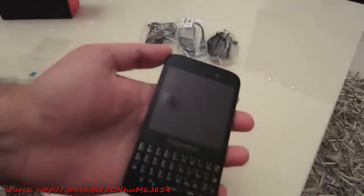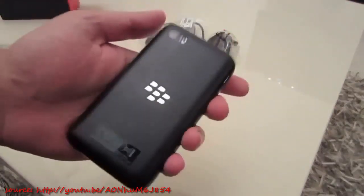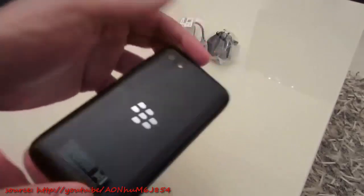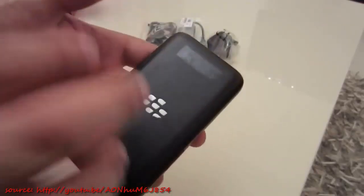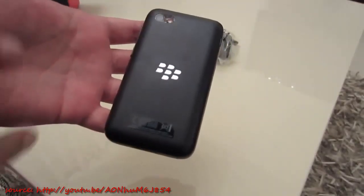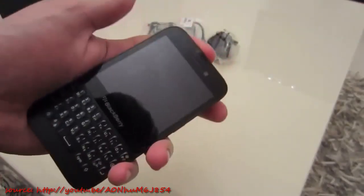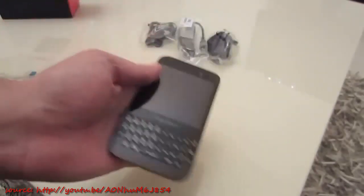The front has a high-gloss screen covering. It runs a Qualcomm 1.2GHz Snapdragon processor, 8 gigabytes of storage, and 2 gigabytes of RAM. Something to note: the reason why there's a flap on the side is because it has a non-removable battery — the back is non-removable, which is very different for a BlackBerry device. Most BlackBerry devices, with the exception of the PlayBook, give you access to the battery at the back, but that's not the case with the Q5. It has a 2180mAh battery, so that should give you a fair amount of juice.